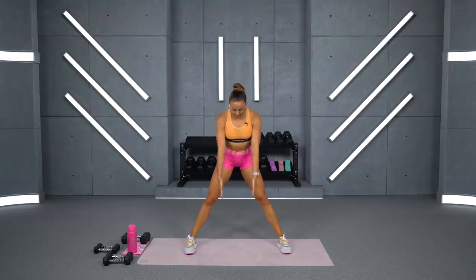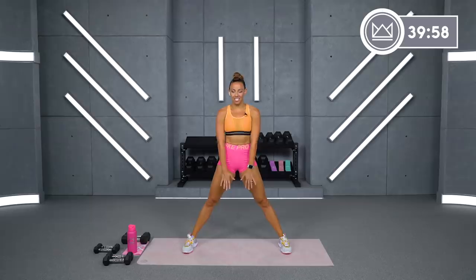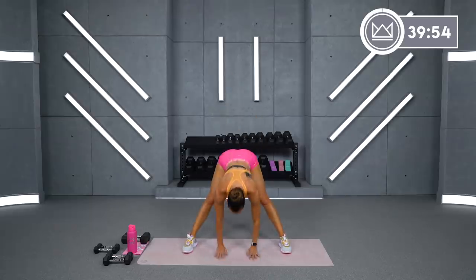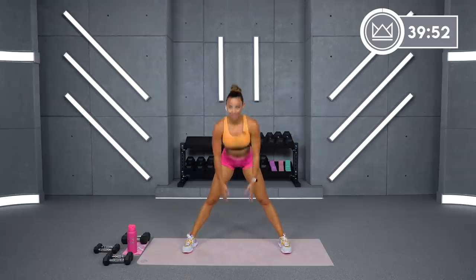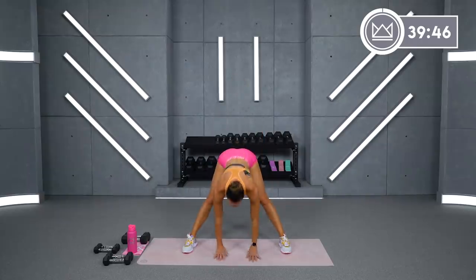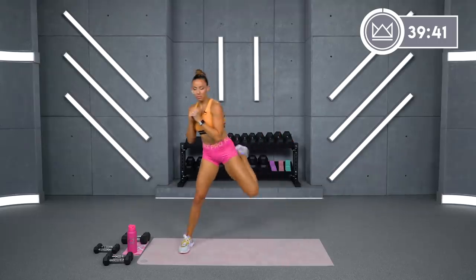Big wide stance. You're going to head down to the middle, reaching back with your hips in 3, 2, 1. Let's do it. Reach and stand. Bring your hands back up to your chest, heels to glute.